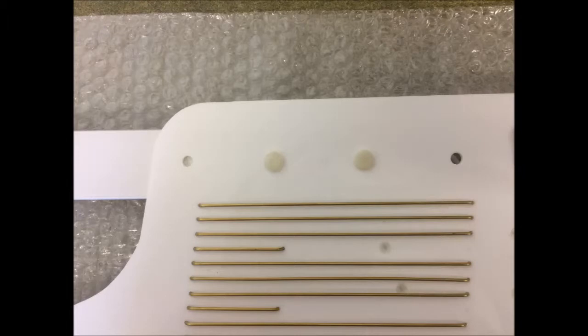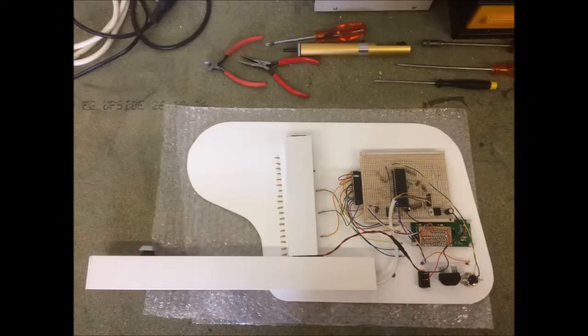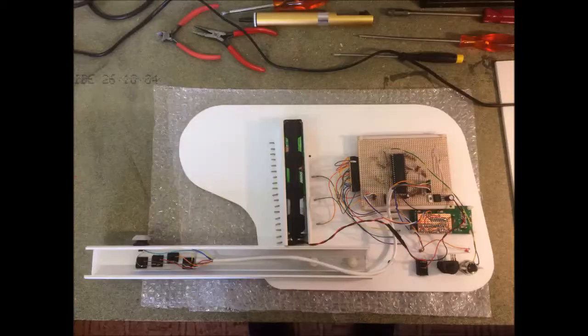I kept the controls simple with up, down, and select. I also thought it would be a good idea to make the neck adjustable, so by moving two nylon nuts and bolts you can move the neck up and down to three different positions.